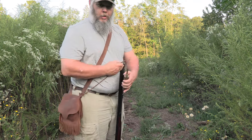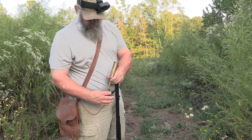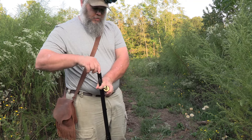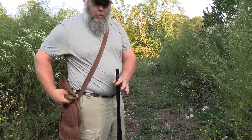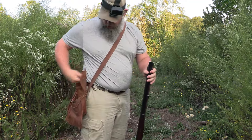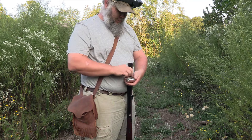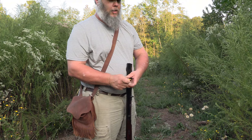My powder measure for this gun is 85 grains of powder, just pre-measured in the quick measure. Pour it in the barrel — the muzzle. This is my Lyman's Great Plains Rifle, 50 caliber. The first time my wife shot it she nicknamed it 'Slobber Knocker,' and the name has stuck — because it will kick.